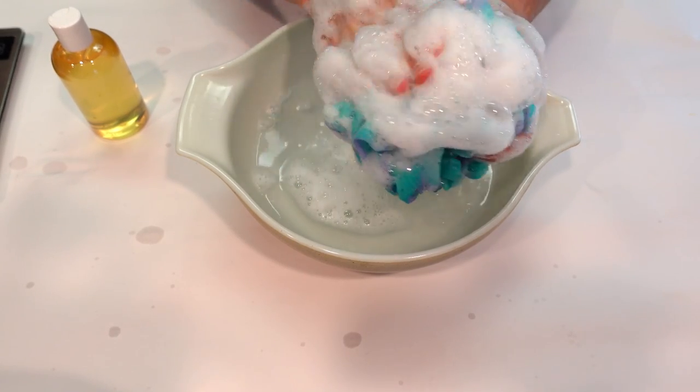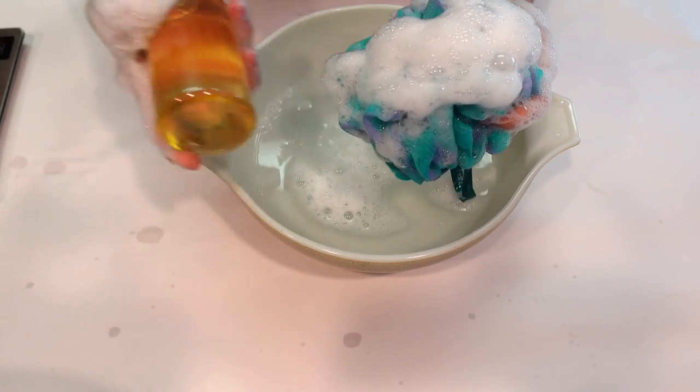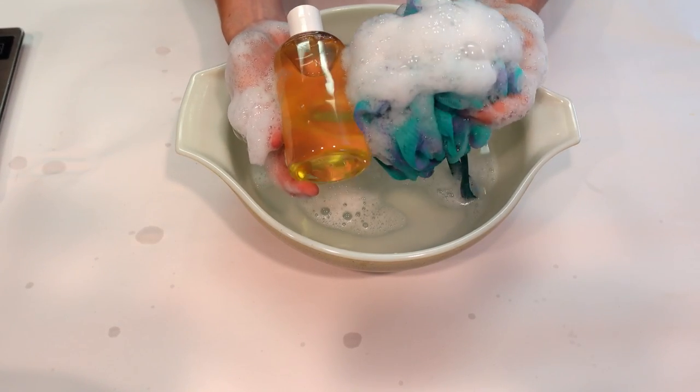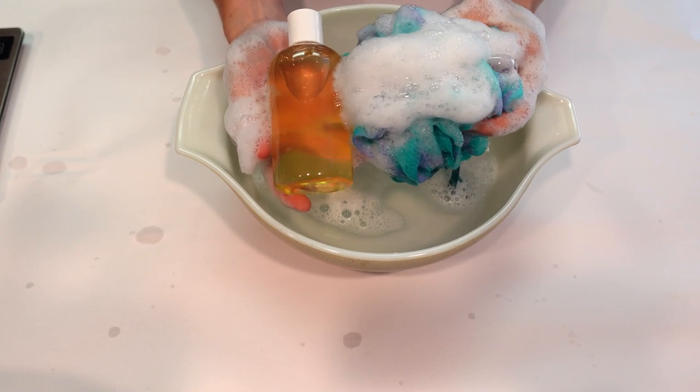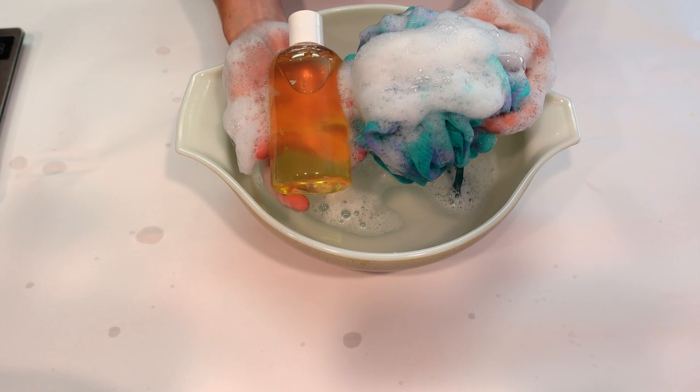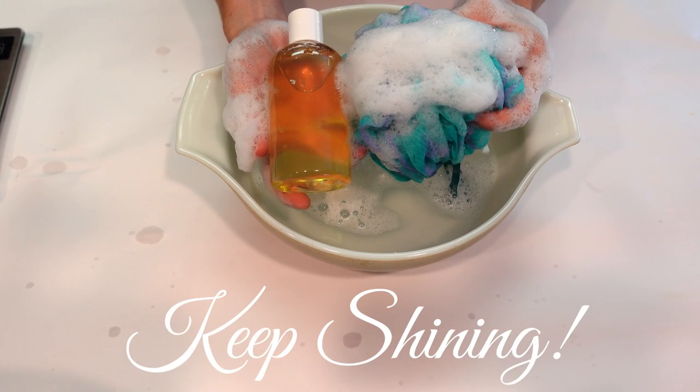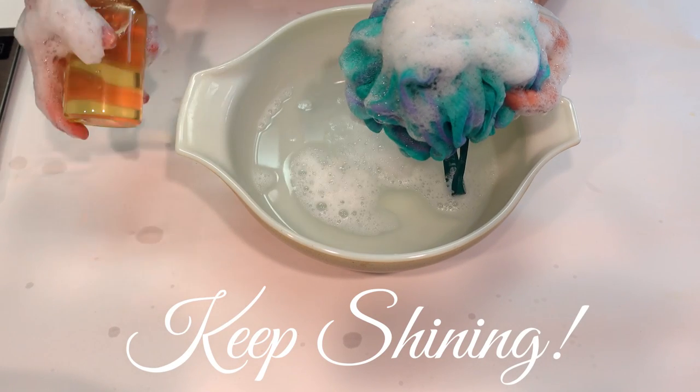And that's it, everybody — that's how you make a beautiful, all-natural shower gel from scratch. If you like this video, please give it a thumbs up, leave me comments and questions below, share this video with a friend, and why not subscribe to my channel. Catch you on the next video!